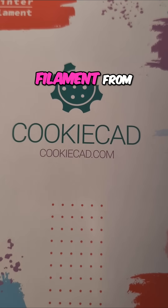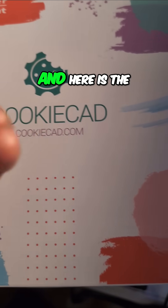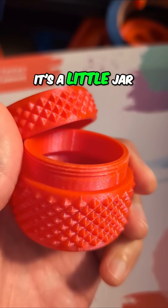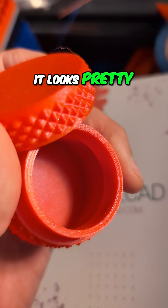It's my first time printing with this new filament from CookieCad. It's a PLA, and here is the end result. It's a little jar with a threaded lid and knurling around the edges. It looks pretty good.